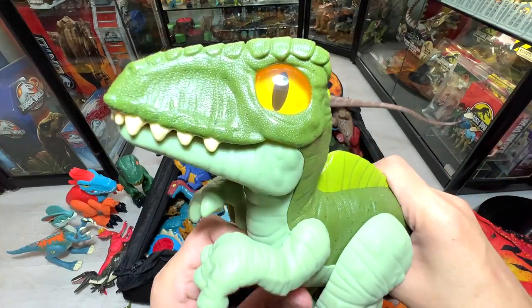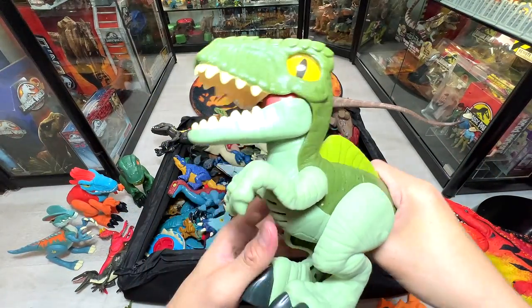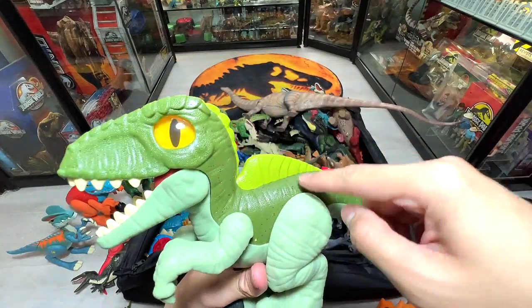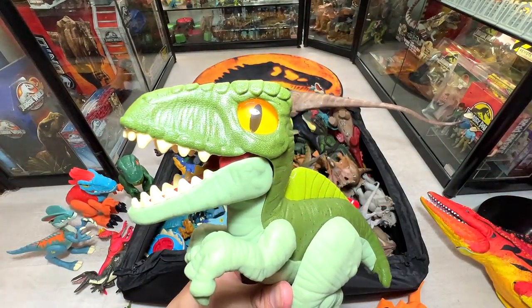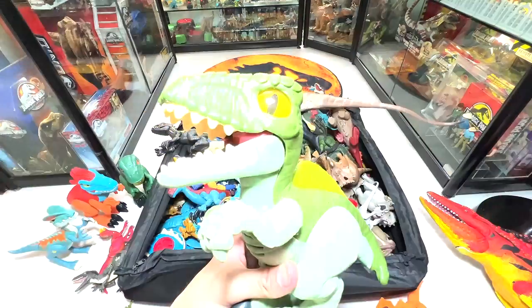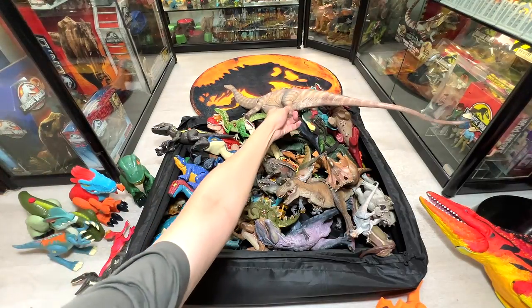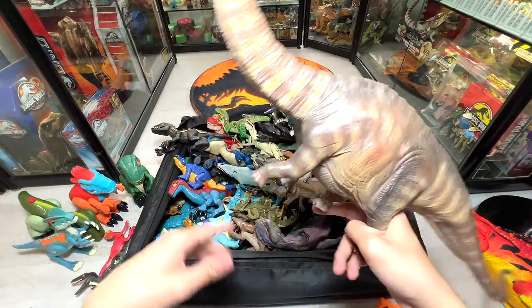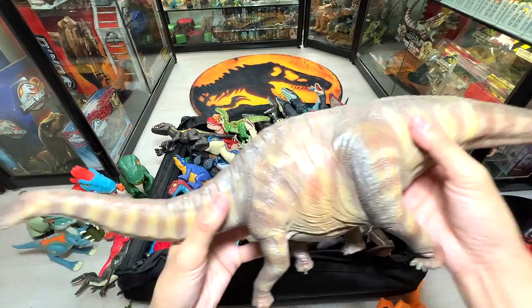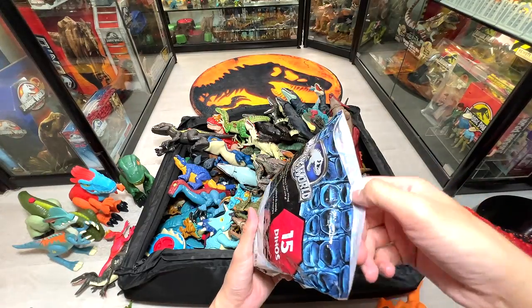This is a pretty new figure — it is a Giga from Imaginex and it comes with sounds and lights. Check this out — the eyes actually light up and it comes with different roars, which is really nice. And here's an Apatosaurus — we also have a Super Colossal Apatosaurus from Mattel.